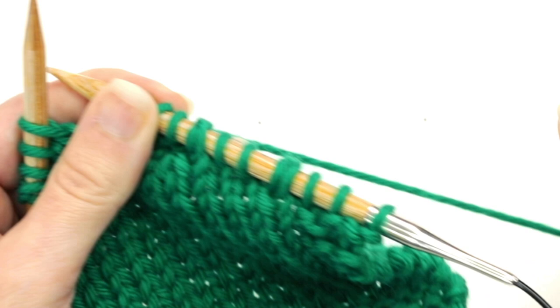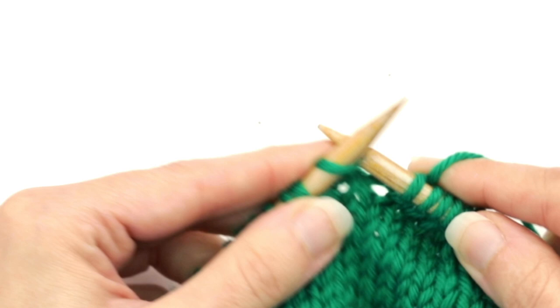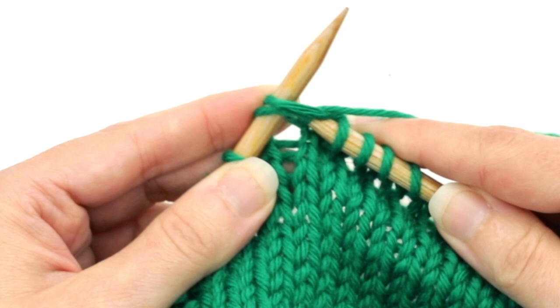After you've completed all of your short rows, on the last two rows of the pattern it will say to work to the end working the double stitches as one. We do have two double stitches on this side so I can demo. Let's knit to the first double stitch. We've made it to the first double stitch and all you're going to do is make sure to knit those two loops together, inserting the right needle just like that and knitting them together.